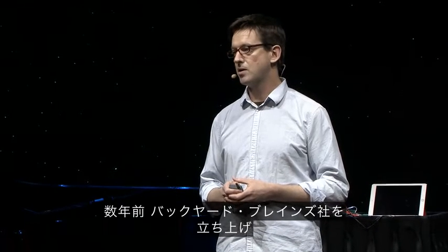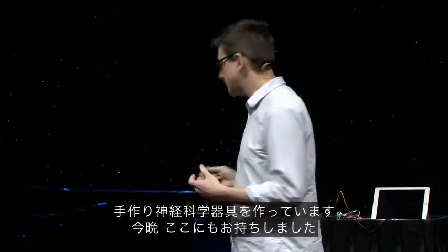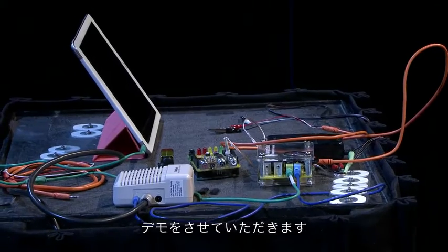A few years ago, we started a company called Backyard Brains, and we make DIY neuroscience equipment. I brought some here tonight, and I want to do some demonstrations.